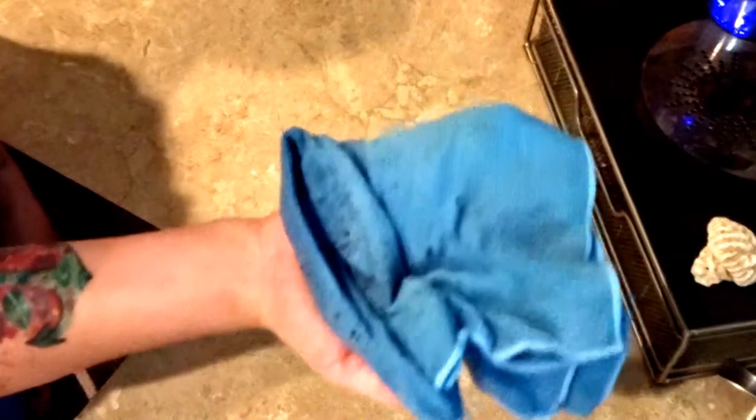I don't know about you, but I would much rather use the Envirocloth to clean up coffee grinds — and pretty much everything. And look at that, it's still holding on to them; it's not dropping them everywhere. I'm just going to rinse it out in my sink.